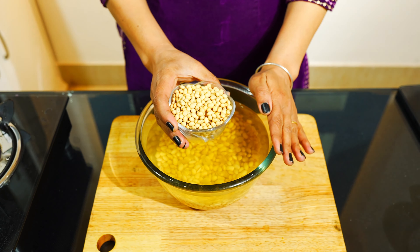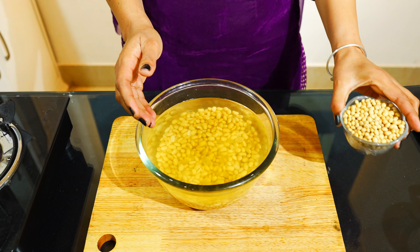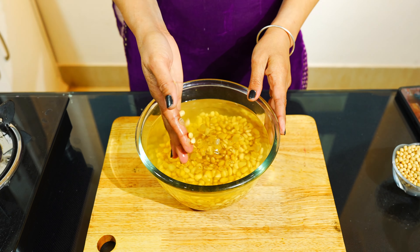Today we're going to give you a video. You can also make a very healthy taste. Yes, friends, this is a very soft taste. You can also make a whole video.